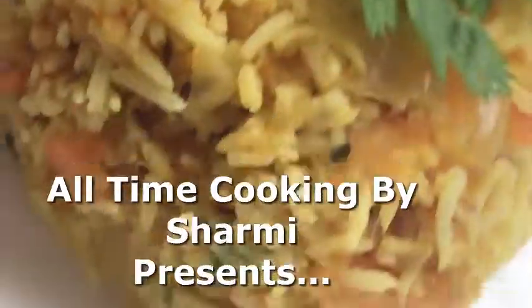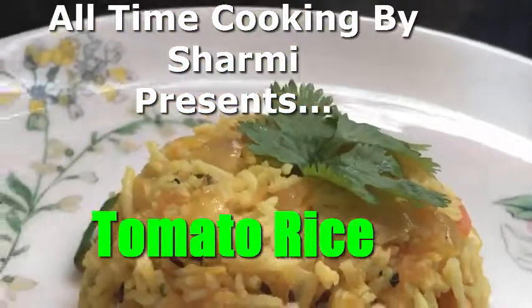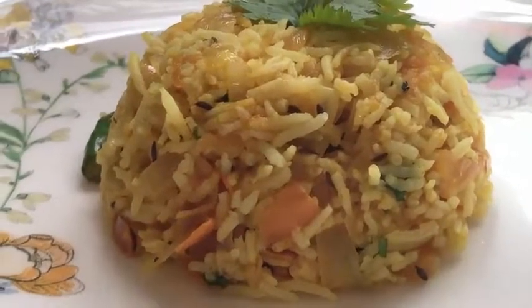Hello everyone, welcome to my channel, All Time Cooking by Shormi. Today, I'm going to show you a delicious tomato rice. It's a very simple and easy recipe. Let's get started.